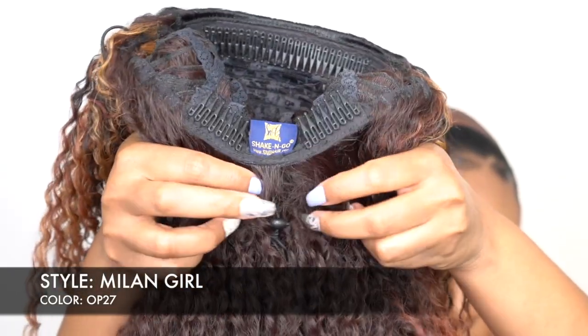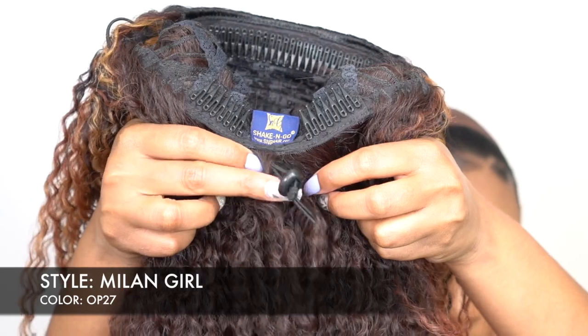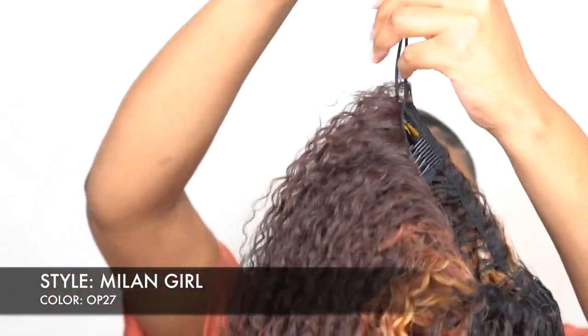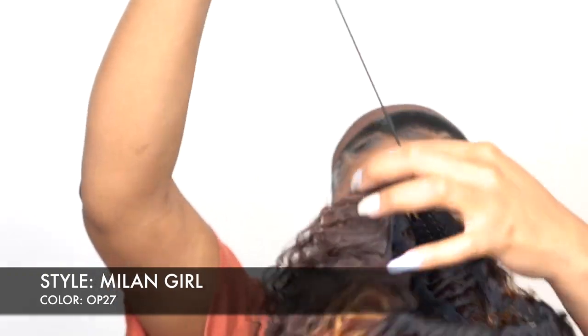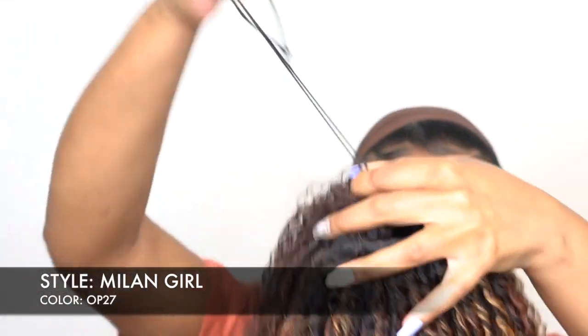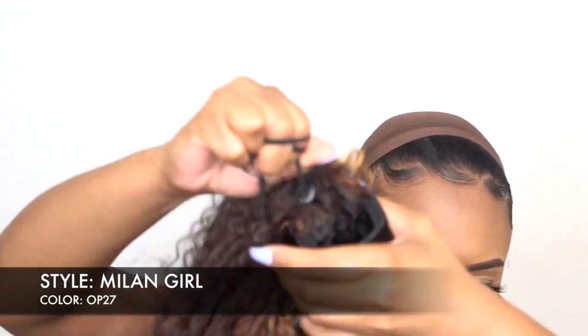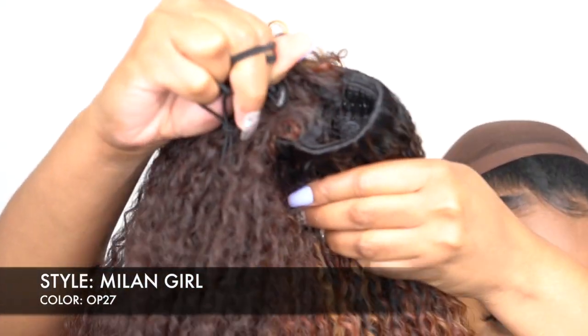You can actually pull this drawstring really, really tight to make a really small knot — not like the ones they've been coming out with lately where you can only tighten the back and the whole front is just open. This one closes all the way down, so you can actually wear this as a ponytail. I'm really loving that.